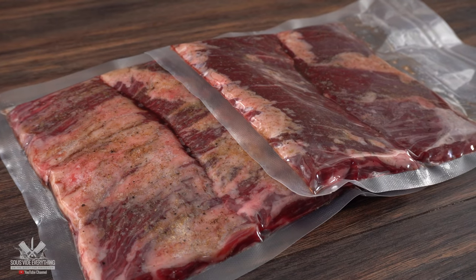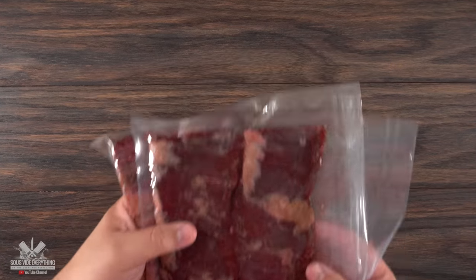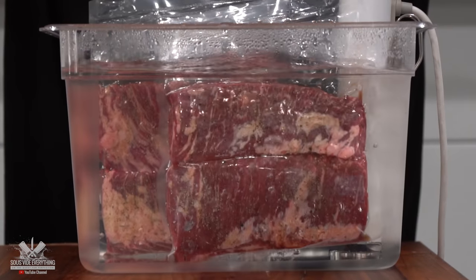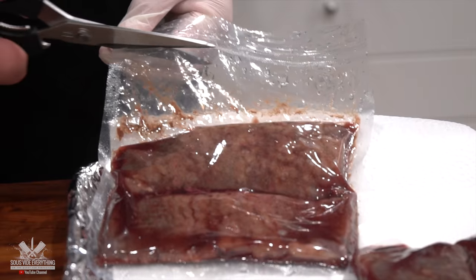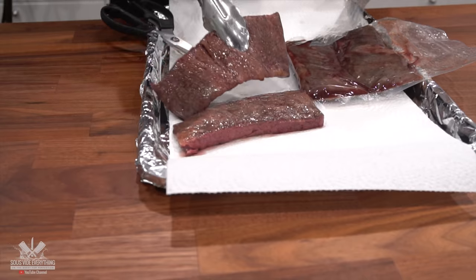Getting back to our beautiful steaks, I'm going to be cooking them at 135 degrees Fahrenheit for two and a half hours. We got our beautiful steaks cooked at 135 degrees Fahrenheit for two and a half hours, but it is time to take them out. Let's do it. YouTube should really invent smell-o-vision — it smells wonderful.